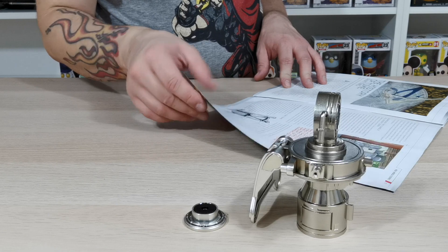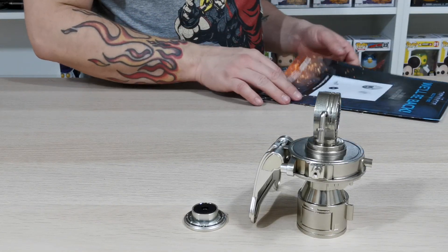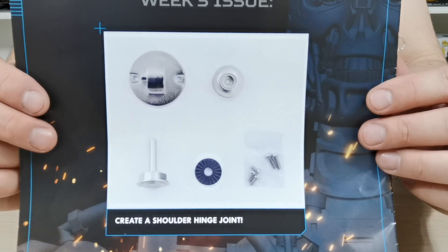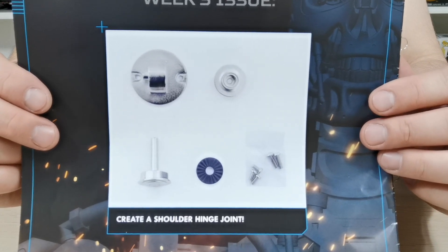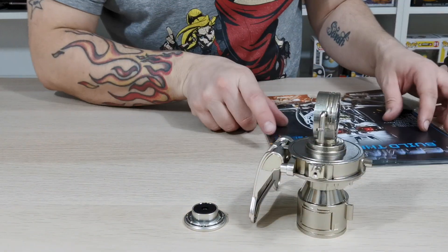There's also The History of Time Part 2, and the back cover shows us what we're going to be seeing in the next issues. In issue 32 of Build the Terminator T800, we are going to be creating a shoulder hinge joint — can't wait to do that with you guys. Please like, share and subscribe and I'll see you guys on the next one. Take care, bye bye.